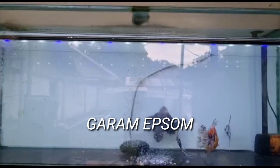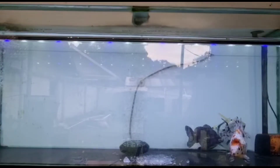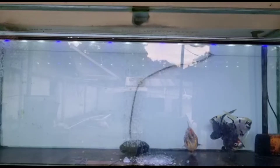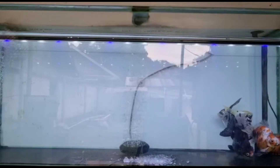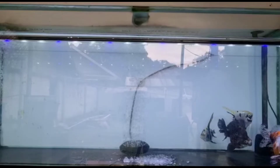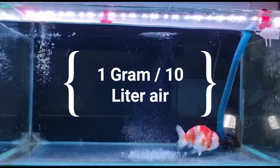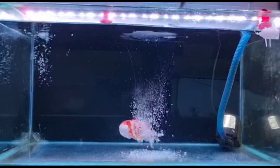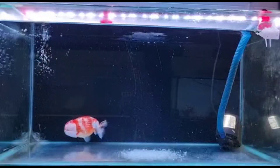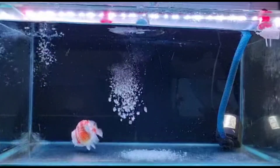Dan yang kedua, garam epsom. Garam epsom ini pada umumnya digunakan untuk merelaksasi otot ikan mas koki dan meminimalisir sembelit, serta meminimalisir penyakit swim bladder atau SB. Cara penggunaannya dilakukan dengan dosis 1 gram per 10 liter air. Jadi penghobi bisa berikan kepada ikan mas koki kesayangan. Untuk volume akuarium, sudah saya sarankan di video pertama kami dan penghobi bisa cek video tersebut.